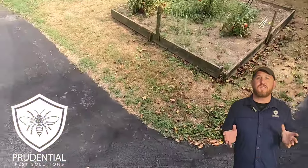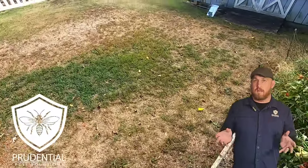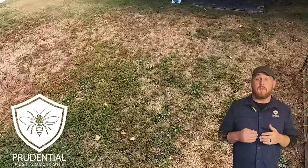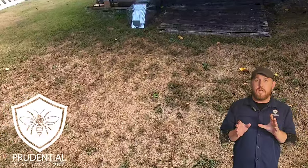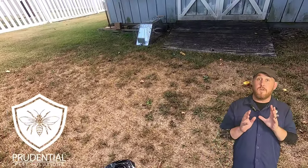So as you heard in the beginning part there, I'm talking all sweet to the skunk. Skunks do not have great eyesight, and a lot of times when they spray it's because they're scared — just like any defense mechanism we have. So as you approach a skunk in a trap, you want to let them know that you're there.